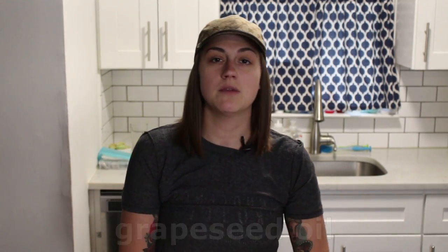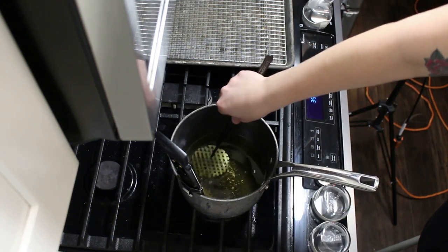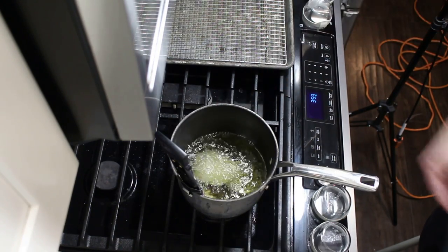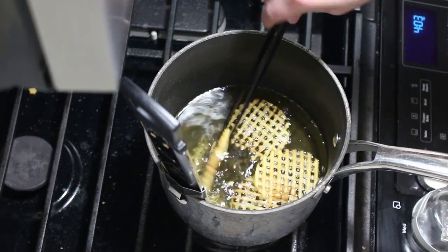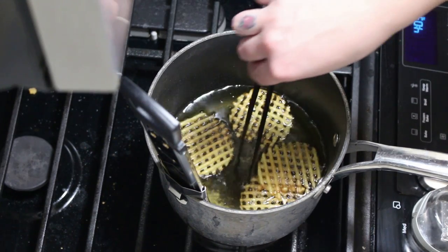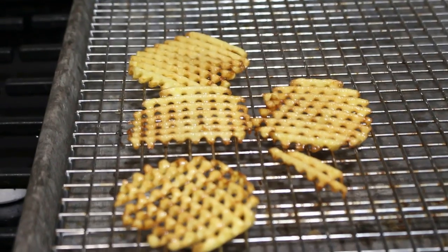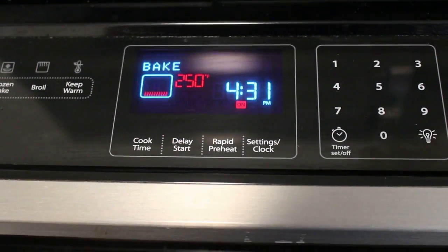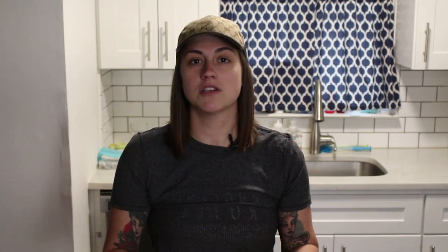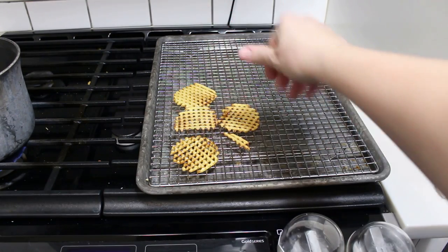We're going to fry them in grapeseed oil because it has a higher smoking point and it won't over-brown them. We want them to be a nice golden brown, but not super dark. Potatoes have starches and sugars, so you want a neutral oil with a higher smoking point so you can get them crispy without over-browning them. We're going to let them drain on the rack and toss them in the oven at around 200 degrees — something really low — just to dry them out a little bit and crisp them up, not to cook them any further. Then we season them with salt, and that's it.